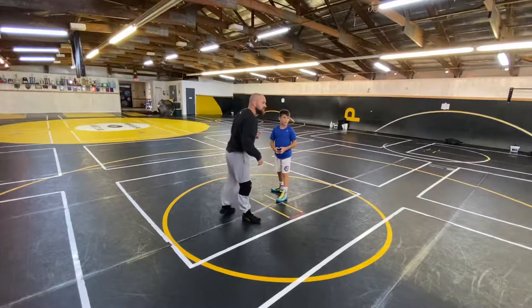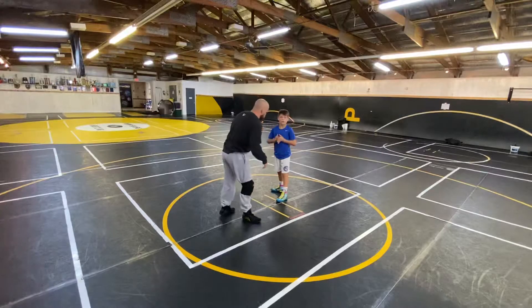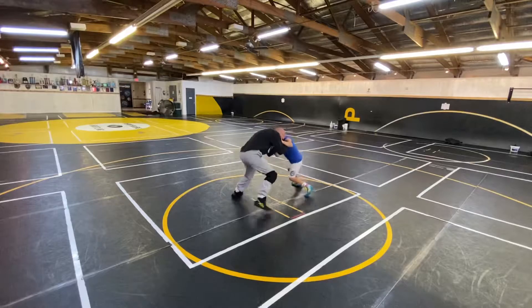Here's the rules. So it's a little hand fight sumo drill. We're fighting for the middle.